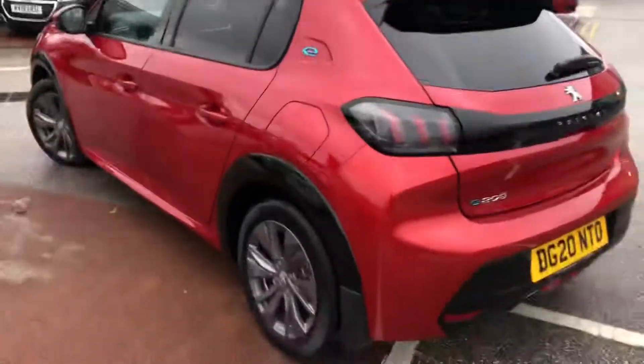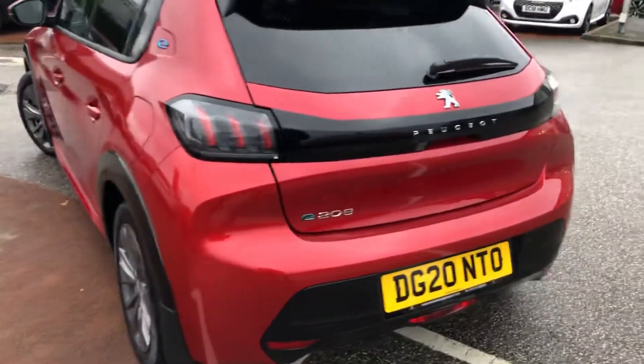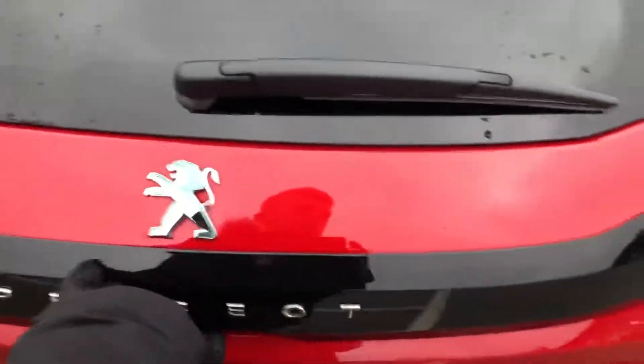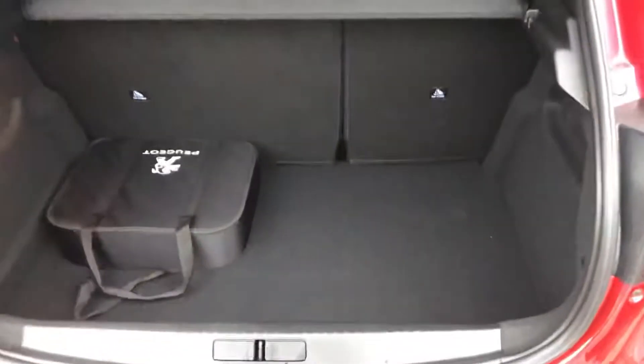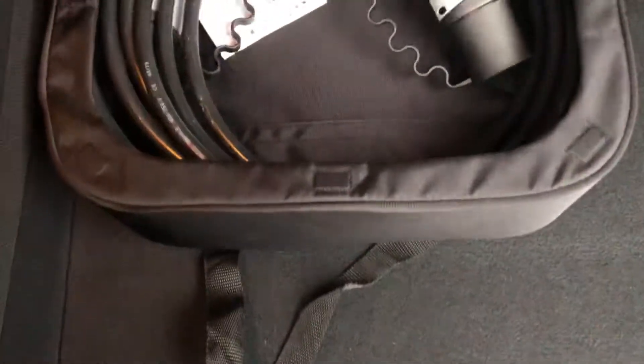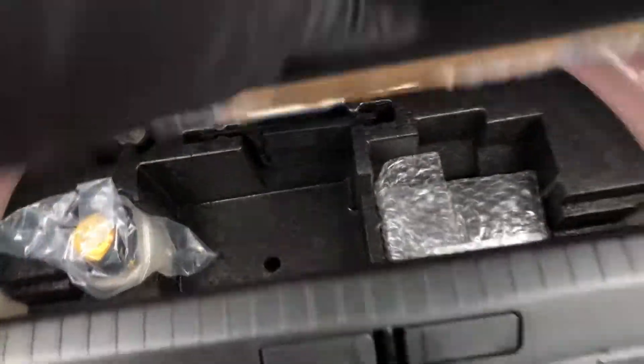You have the E badge on one side as well as on the left-hand side of the boot. You also have rear parking sensors, and going into the boot, it is well sized for this size of hatchback. In here you have your charging cable and your tyre inflation kit.